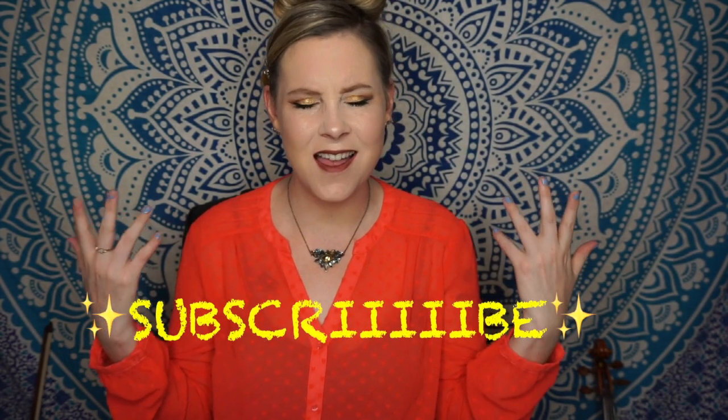All right, you guys, I hope you found this video helpful. If you're new to the metronome, good luck — don't give up, keep trying, make sure you're counting, all of that good stuff. If you like this video, please give it a thumbs up; it really helps support my channel. And if you haven't already, please subscribe. Thanks for watching, you guys — I hope you have a really good rest of your day or night or week or year.